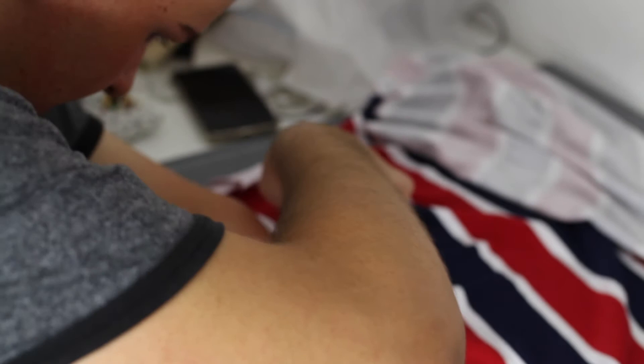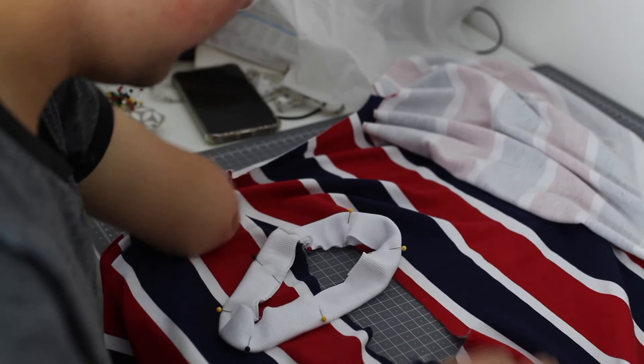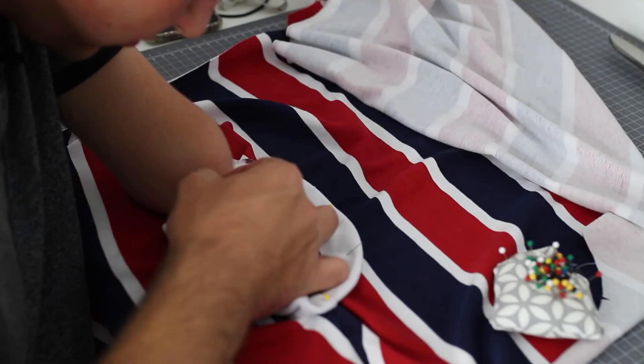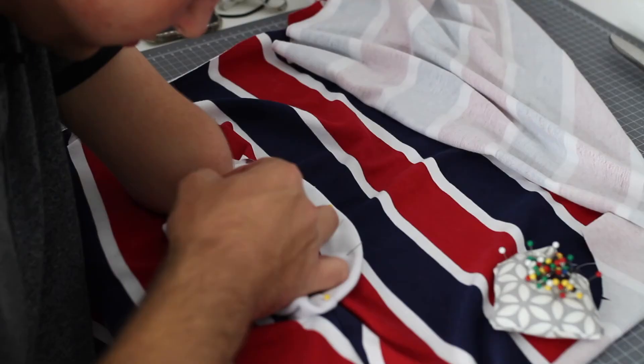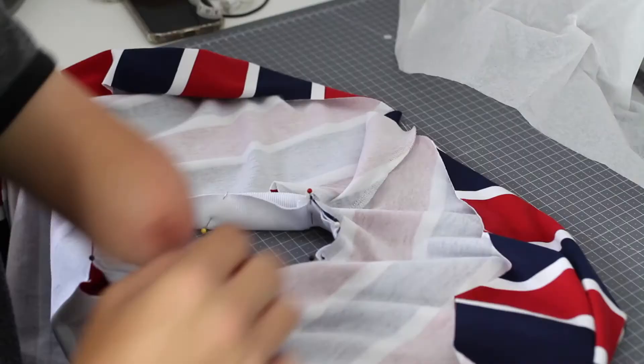Pin the neckband to the t-shirt all the way around and then overlock it on.